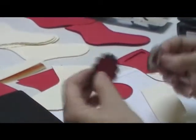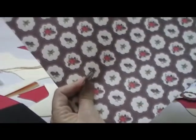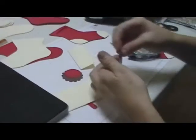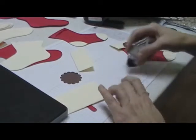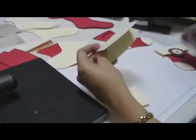Then I punched a scallop circle, a red one and three-eighths inch circle, and then from our cardstock I punched a one and a quarter inch circle. This is our Berry Bouquet DSP paper from the mini catalog — you have tons of these you can use. I'm just going to go ahead and assemble all those together.